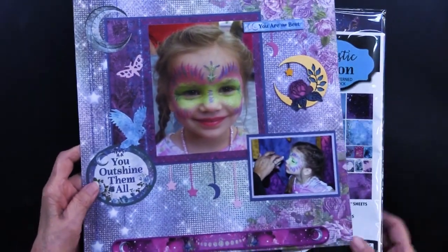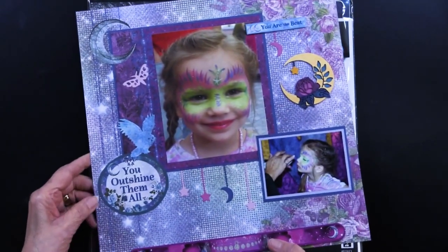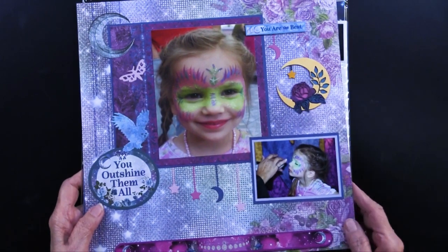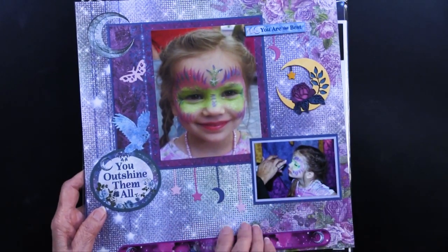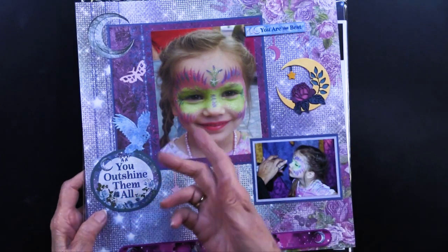It is found on the back of the package of the 12 by 12 pattern card stock, and I just wanted you to have an extra special look at it. You can see it does a beautiful job with the Mystic Moon 12 by 12 papers along with the cutouts that are part of those card stocks.